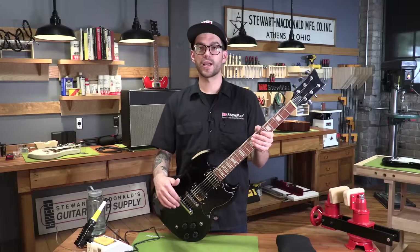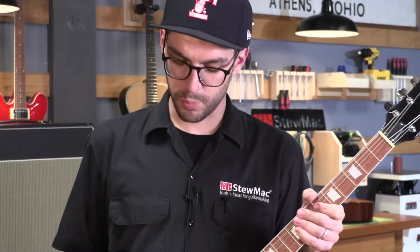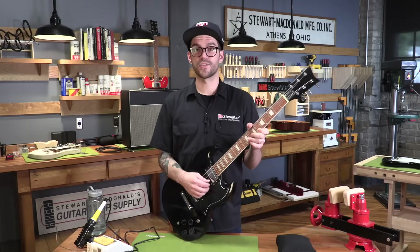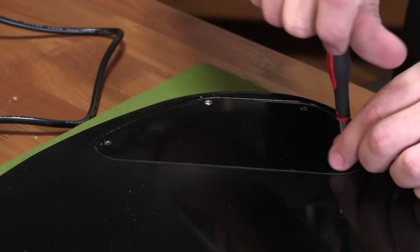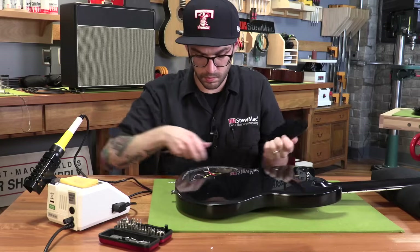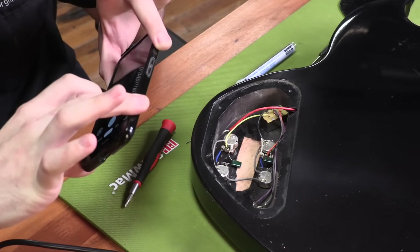Humbuckers can be wired in a few different ways: you can keep them standard in series, tap one coil by itself, or even wire them out of phase — but that's a topic we can cover in the next video. Knowing which is ground and which is hot when you're swapping humbuckers is the same concept as swapping single coils: take a picture of what you've got and recreate it when you wire in the new pickup leads.